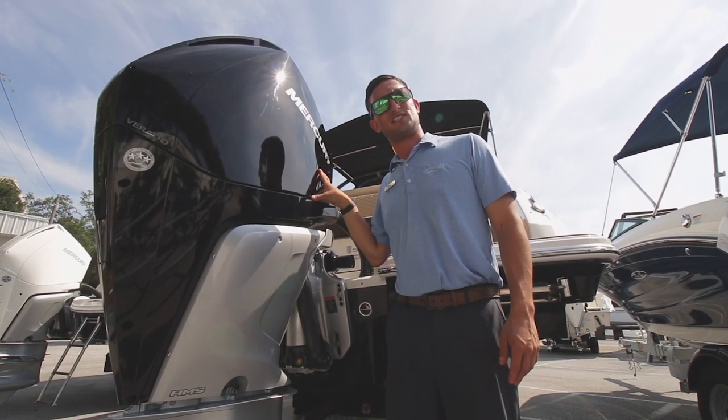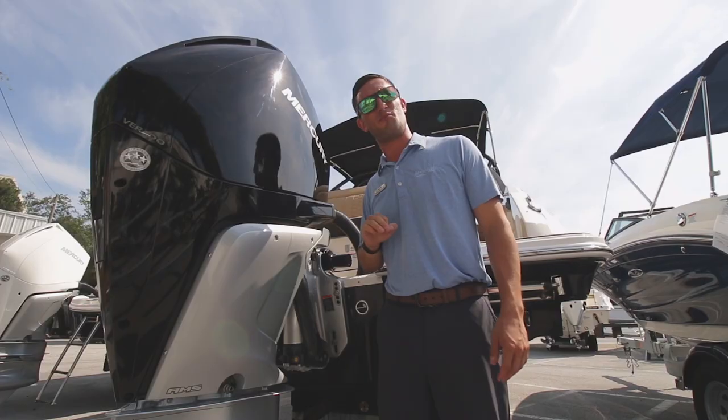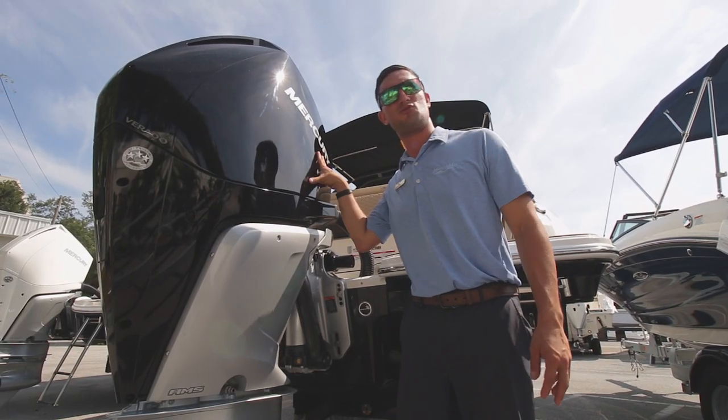While the C-Ray 250 SDX comes standard with a 250 horsepower Mercury Verado, that's not how we roll here at MarineMax St. Petersburg. We equipped this one with a 300.